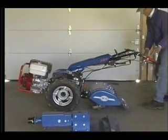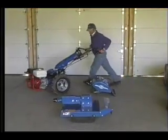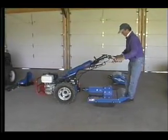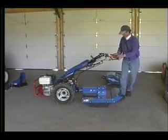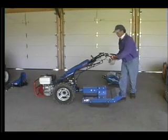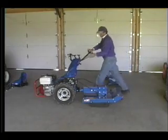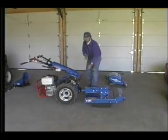Look how quick and simple it is. In this real-time example, to switch from the tiller to a rotary brush mower with the aid of the quick coupler — just a flip of the lever, disconnect the shifting rods, release and rotate the handles, reconnect the shifting rods, and we're ready to mow.